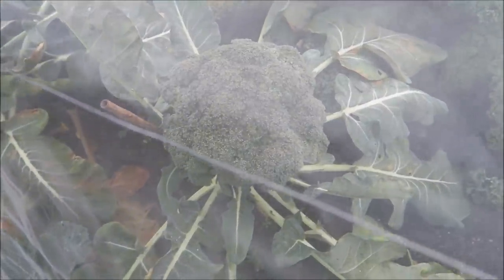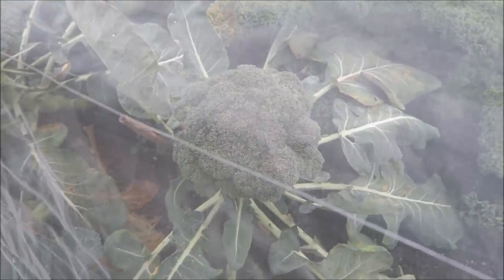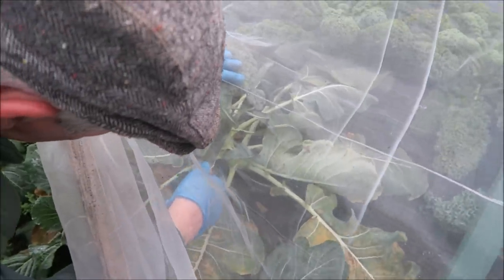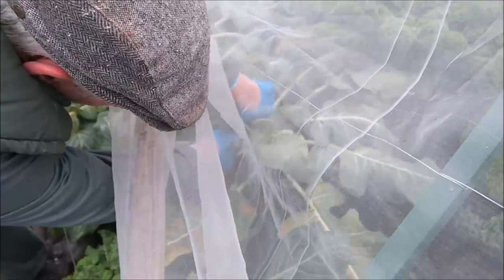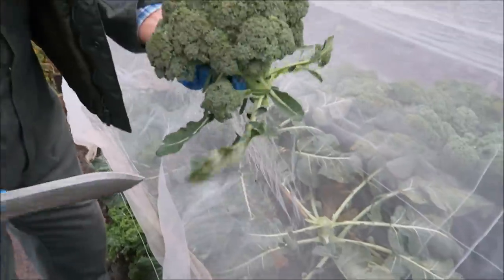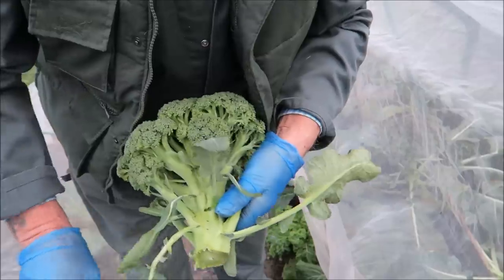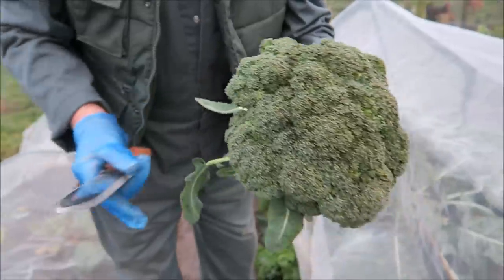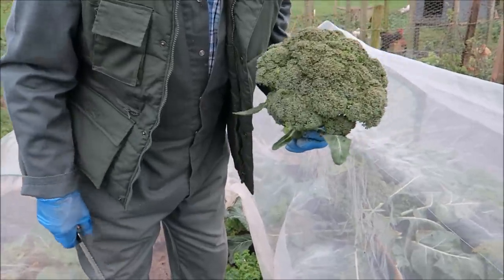I'm just going to take this broccoli head here. I'm not going to take all the cover off — I'm just going to reach in and cut it off. Take a bit of kale. I think I'll just take a bit for the chickens. Very nice, that one — I'll just take those outers off. That will go up to the house nicely. It's a very full head, and I'll get a bit of kale for the chickens.